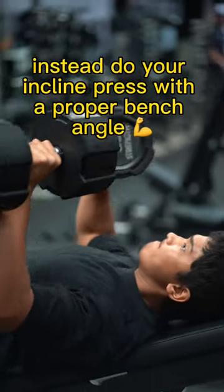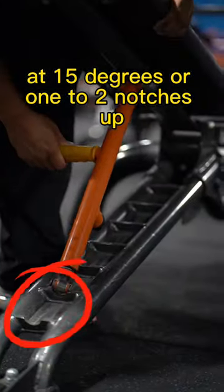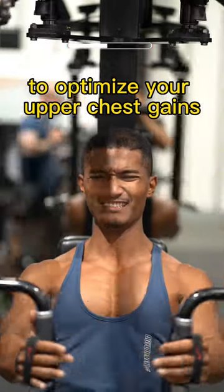Instead, do your incline press with a proper bench angle at 15 degrees, or one to two notches up, to optimize your upper chest gains.